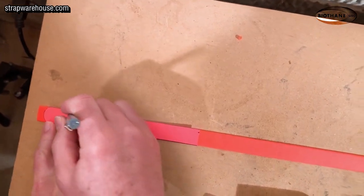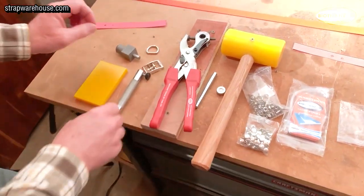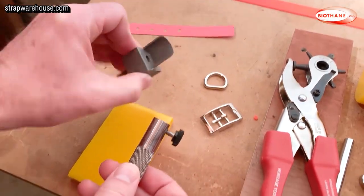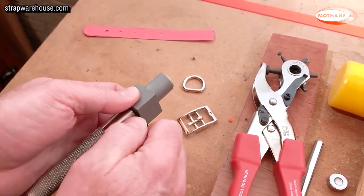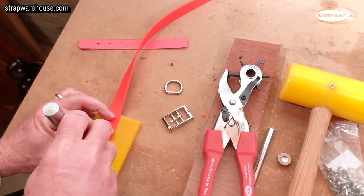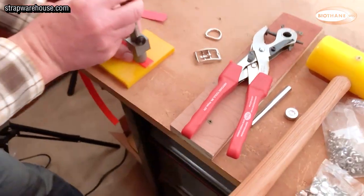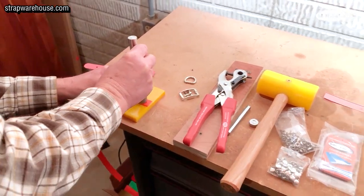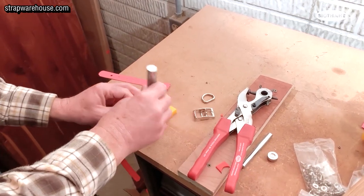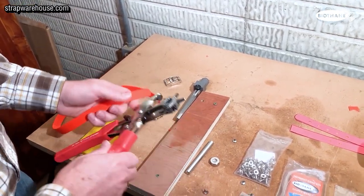Nice and even — just make a little mark there so we know where it's at. After you've marked your biothane, you want to put the end cut together with the holder. It's very simple — put it in there, tighten it up, and bring your strap over. Sometimes it works best if you turn it so that you can see that you got it right. You want to have it lined up so it makes a nice even cut. And there — now that you have the ends cut nice and round and even, you're ready to make your holes.